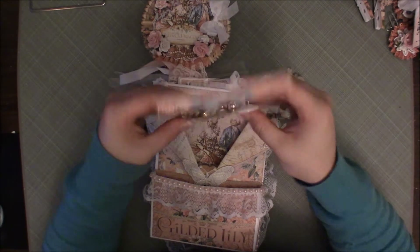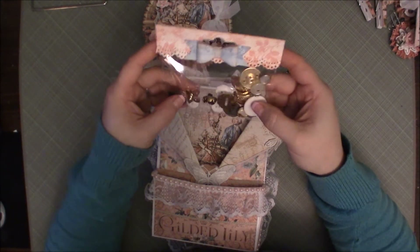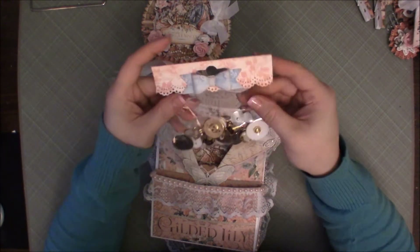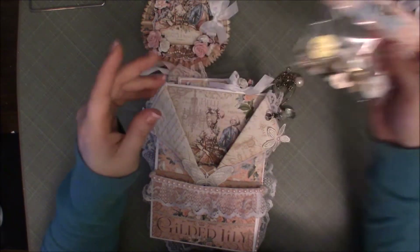Next is some buttons — just some gold and white buttons, fleur-de-lis and things like that, to go with the collection. Again, it's that simple packaging you guys have seen me do before.